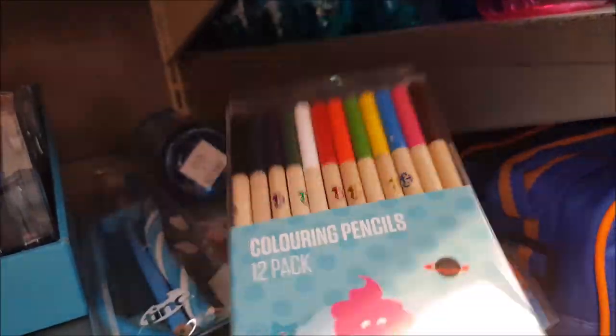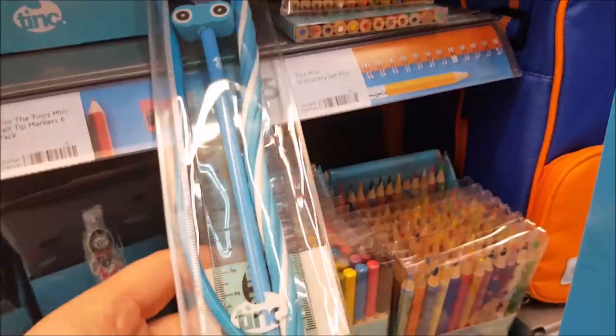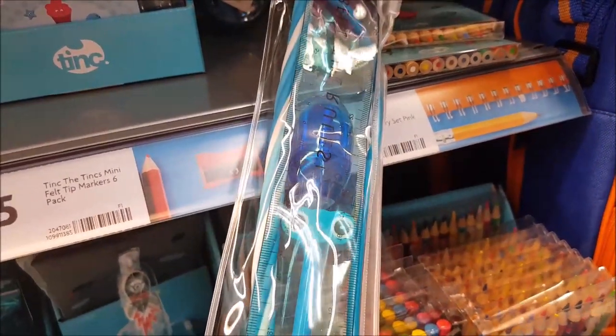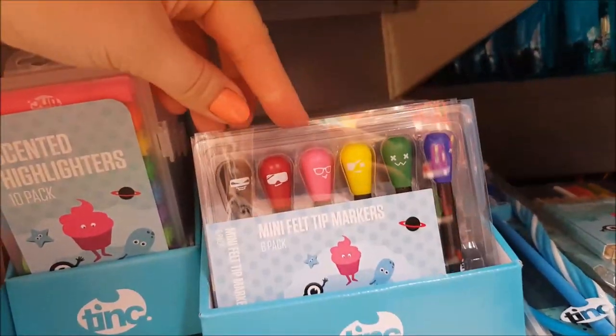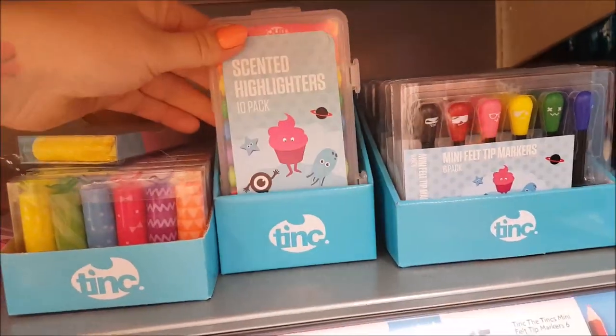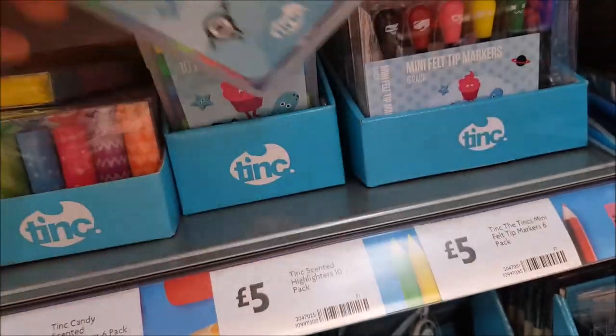There are scented colouring pencils which are quite sweet, and there's something in the middle — maybe a sharpener or pencil topper with eyes on it. There are some mini felt tip markers and scented highlighters for five pounds, which come in a nice little tin to keep them in.